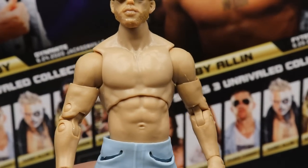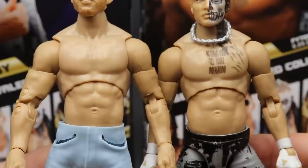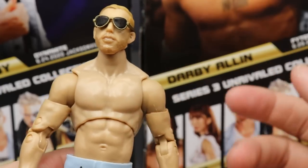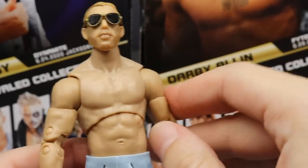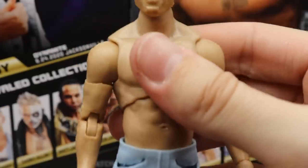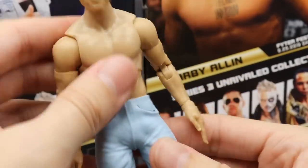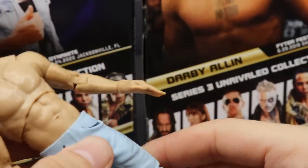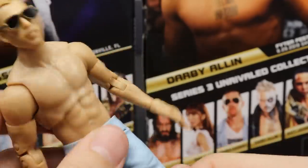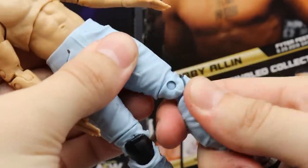Going down to the torso — I'm pretty sure it's the same torso as Darby Allin. They look nearly identical without the tattoos and paint, with a slightly different skin tone. It's the right torso for him since he's a very lean, skinny guy. Ratchet joints are not too tight and not too loose. Double jointed arms look great. The pocket hands are in there — and this is where the technology gets really interesting.